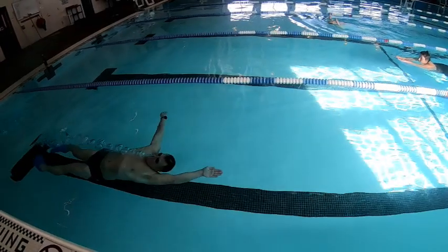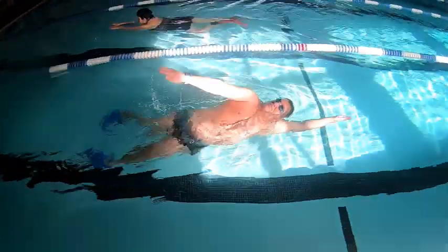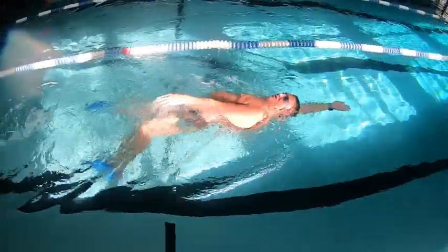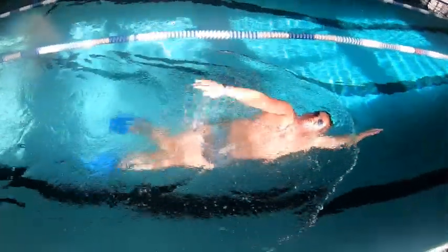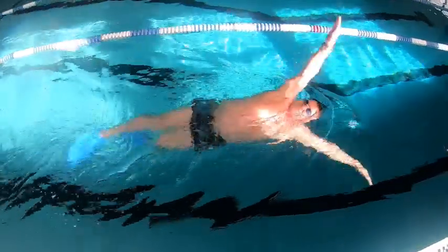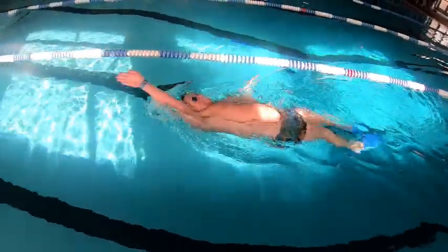The up-down-up drill lengthens your body and helps develop the quick timing necessary for proper backstroke rotation. Lift your recovery arm up and down to 30 degrees with your lead arm fully extended palm out. Keep your head still and your ears back in the water.